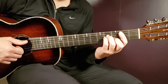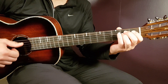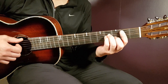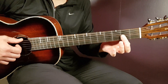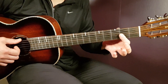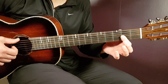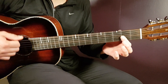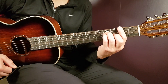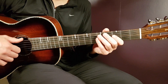For the verse, you play B minor for 4 strumming rounds, D major 7 for 4, G for 4, and E minor for 4. On the next round you play B minor 4, D major 7 for 4, then G for 4, and back to D for 4 — so it's very similar, just D instead of E minor in the second round. You end with one down on F sharp followed by a pause.